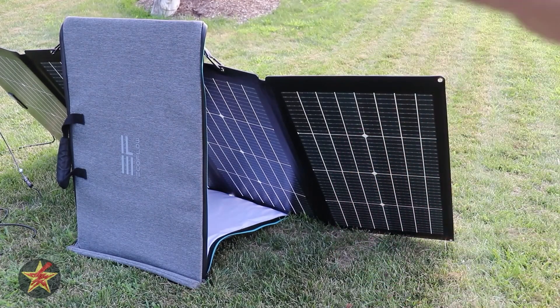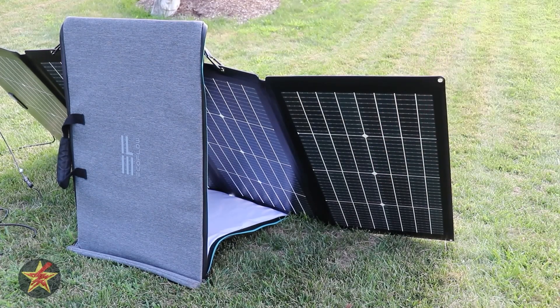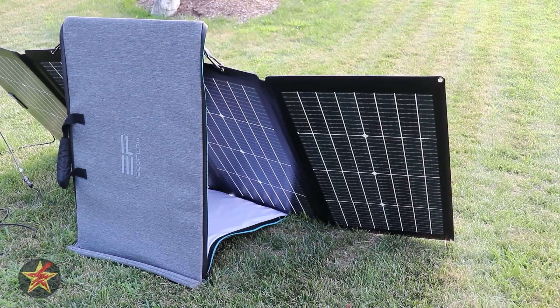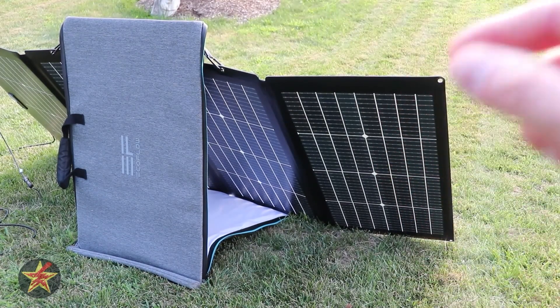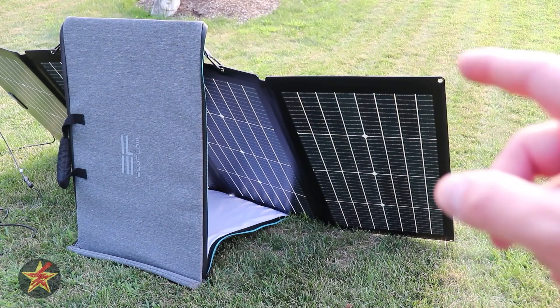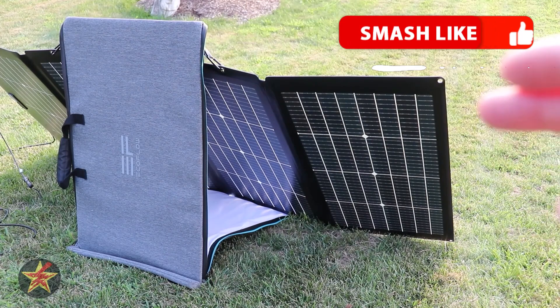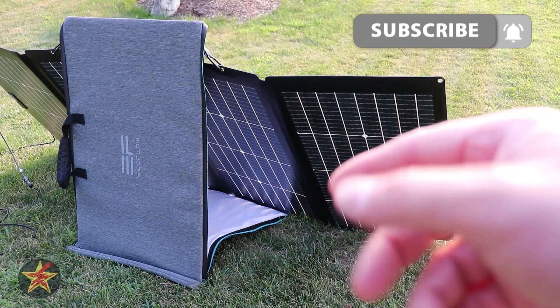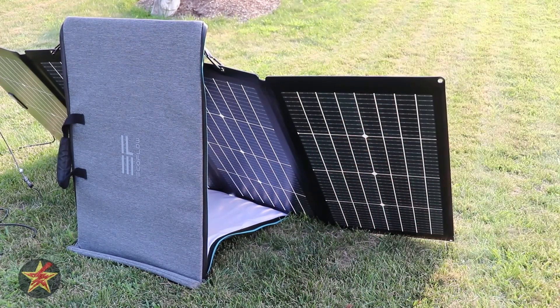If this review has not deterred you, I'll have a link to pick one up in the description below, but I'll also have a link to the 160-watt panel, which is my preferred go-to EcoFlow panel at time of filming. I have on order the 220-watt Gen 2, so I'll let you know how that compares in a future review. If you appreciate the time and effort that goes into making a comprehensive video like this, make sure to hit that like button. If you want to be notified of my next review, hit that subscribe button. On screen now you'll see two other solar panel reviews to help you make a more informed decision.